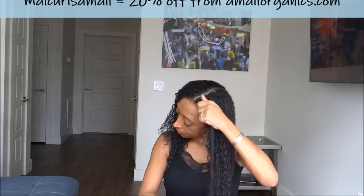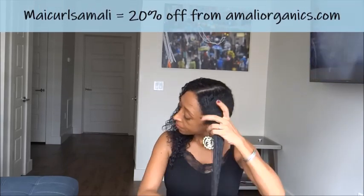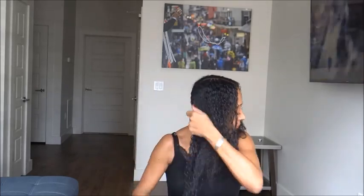I follow up with the oil, which is to seal in the moisture, and I work that from ends to roots. You can get 20% off any order you make on amalieorganics.com using my code, which is MYCURLSAMALI — that will also be in the description box below, so when you're checking out use the code to get a 20% discount.